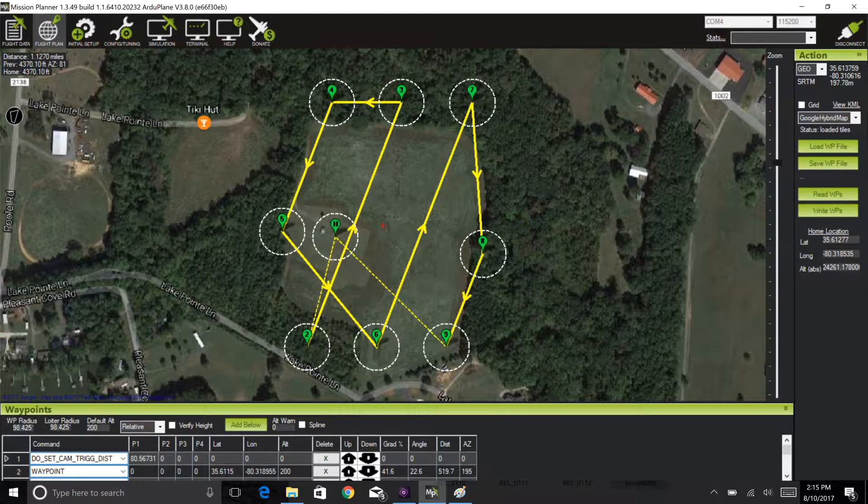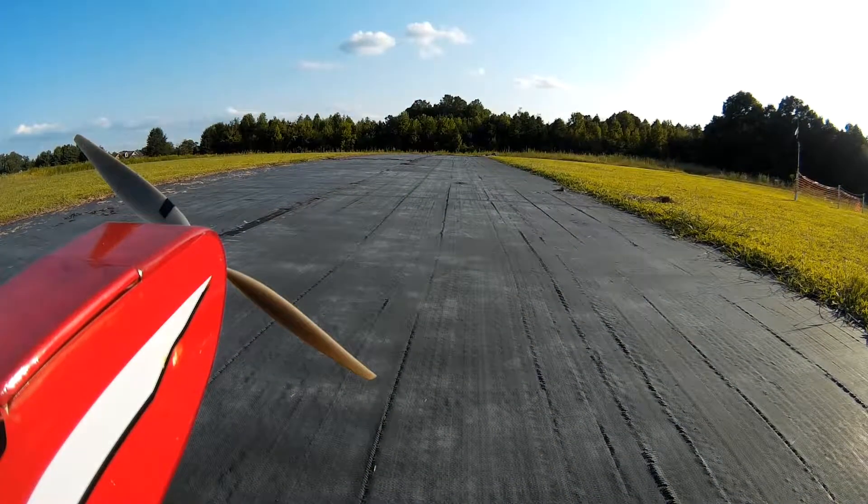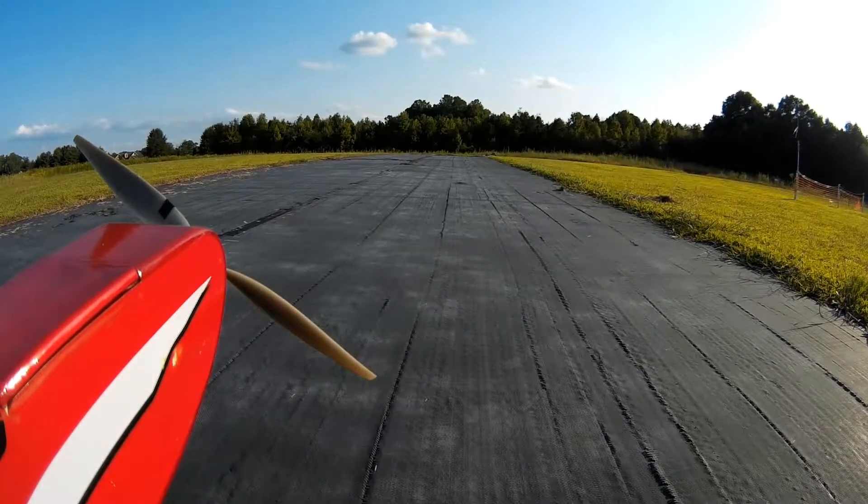So here we go — we're going to take off. Hopefully you'll find this educational and maybe even enjoyable. Thank you. Let's see what we've got. Velcroed down. Ailerons look proper. Rudder looks proper. Elevator looks proper.